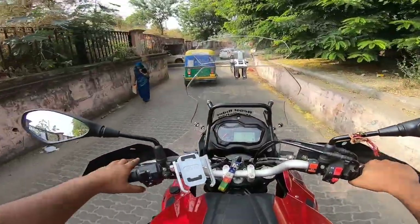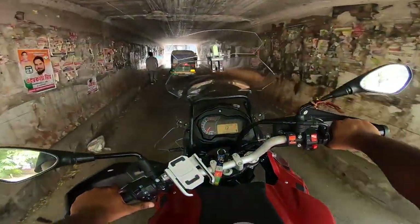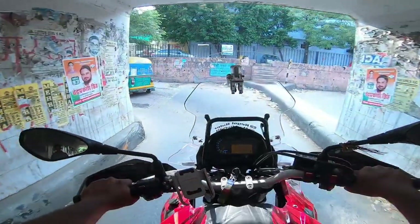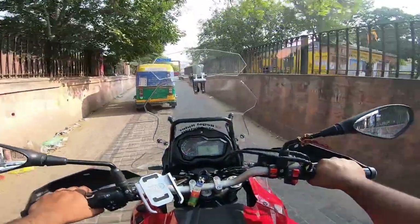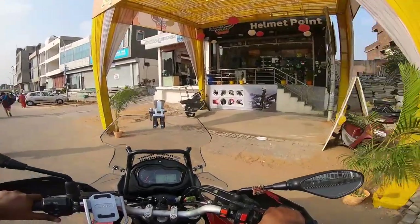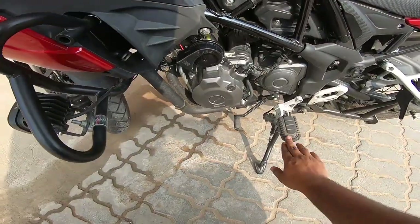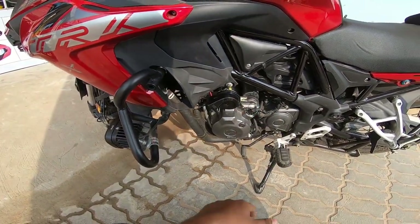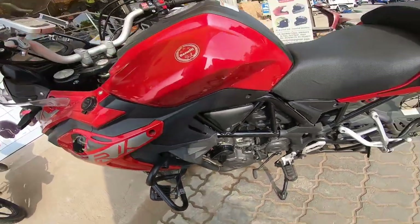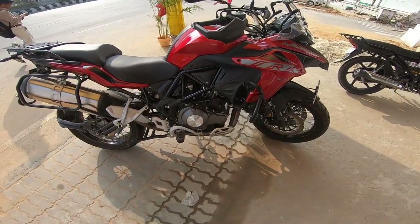Now we are going through the underpass — hear the sound here. Damn, it was loud! Now let me show you the fitting. I put one horn on the left side because there was no place in front, and the right side horn is just here. It is very loud as you have seen.